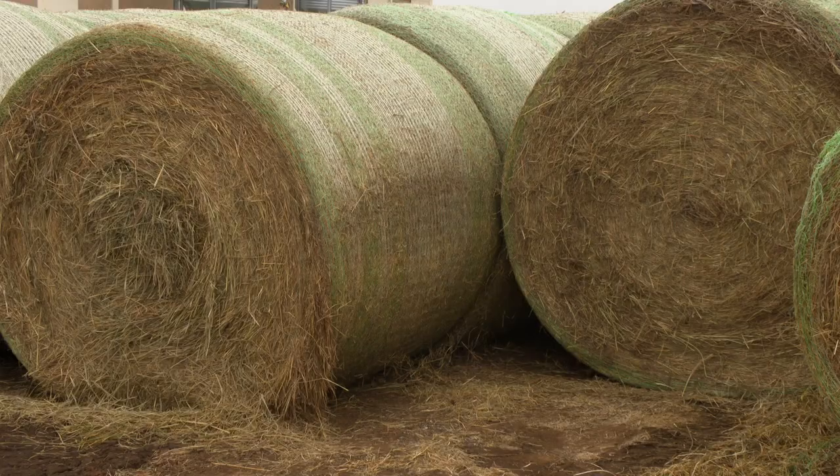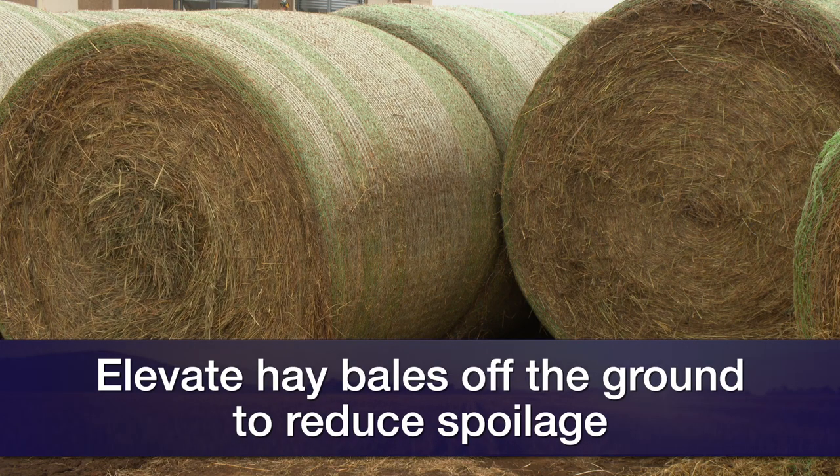So the first thing we want to talk about this week is selection of a site to store our hay and the possibility of elevating that hay just a little bit. Drainage and keeping moisture away from those hay bales is critically important to reduce the amount of spoilage. If we're just selecting a site to unload some hay and put it in rows, better elevation is going to work to our advantage. Minimizing shade around that helps further, and if we can get those bales off the ground and prevent moisture from getting up into them, it's going to preserve that hay a lot better.